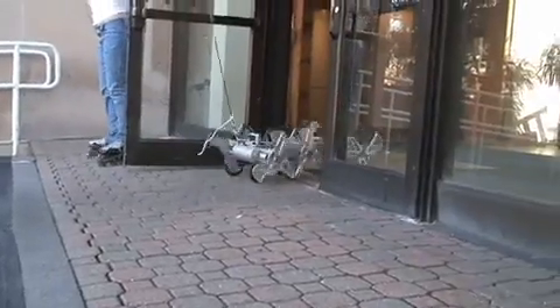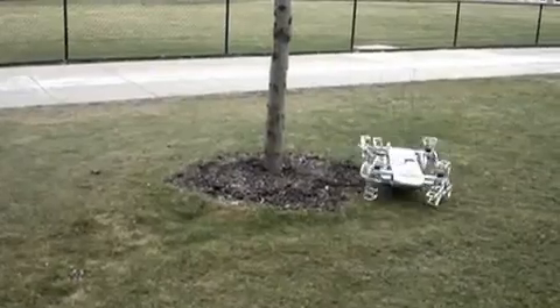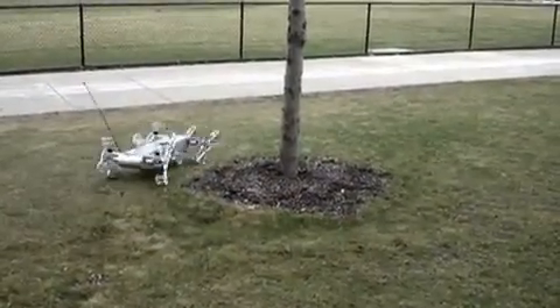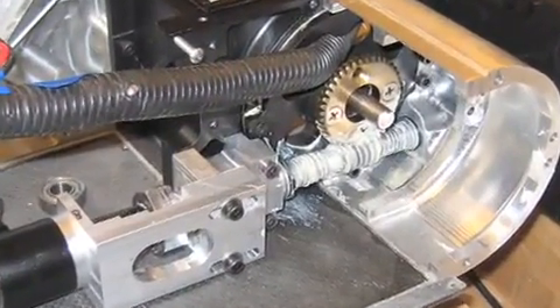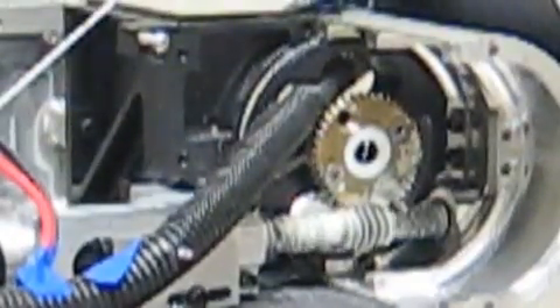Unlike previous WEGS designs, DAGSI WEGS has a body joint that is passively compliant but actively controlled. This provides many benefits, including allowing the robot to climb over much larger obstacles. The passive compliance also acts as a suspension, sharing the loads among the wheel legs and insulating the body from damaging impacts. The coaxial body joint design is watertight and allows for wires to pass between the body segments.